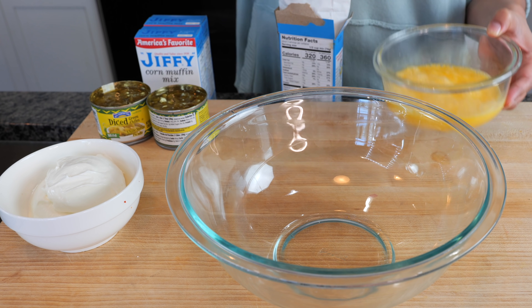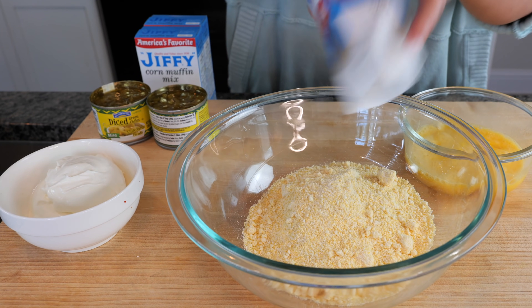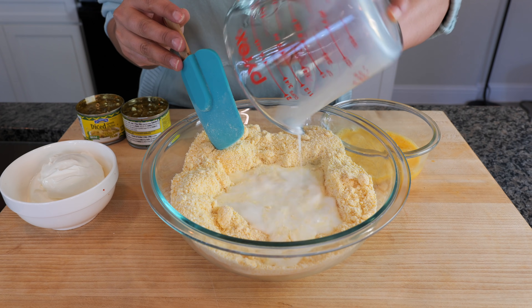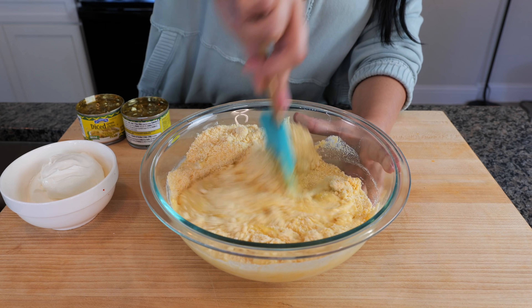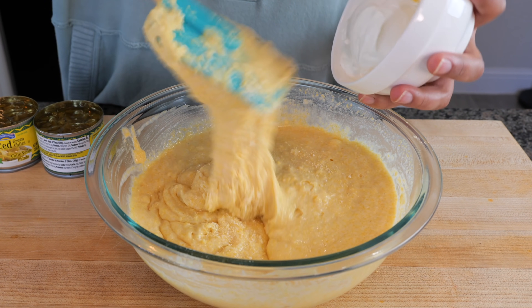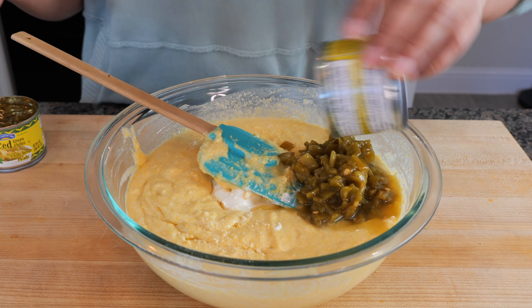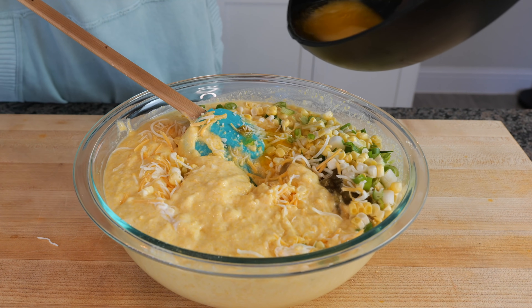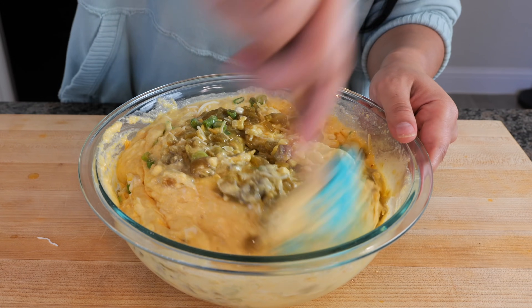I beat the eggs in a bowl real quick. Go ahead and add your Jiffy mix into your bowl, then add your onion powder and garlic powder, your milk, your eggs, and start combining your ingredients. Once you've combined your batter into a nice wet batter — not too runny — go ahead and start adding the remaining ingredients. Last but not least, add your butter, and continue combining all your ingredients.